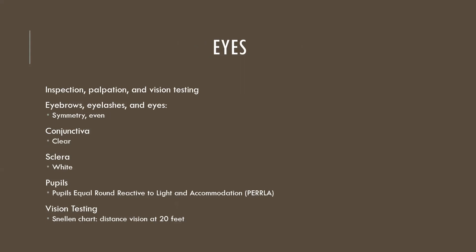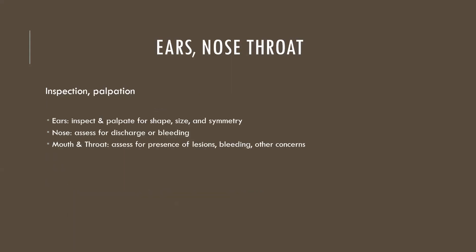Moving on to the eyes — we use inspection, palpation, and vision testing. For anything you have two of, we compare for symmetry. The conjunctiva should be clear, pink, and moist; the sclera should be white. Pupils: we use the acronym PERLA — pupils equal, round, reactive to light and accommodation. When you shine a light into the eyes the pupils should constrict. For vision testing, the Snellen chart assesses distance vision at 20 feet, which is where the term 20/20 comes from.